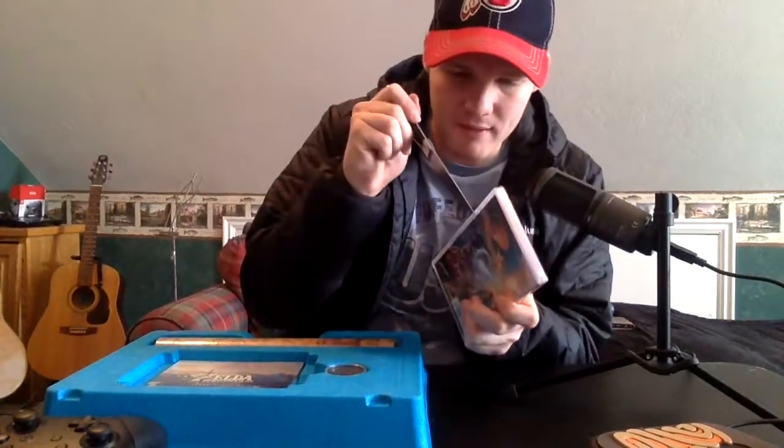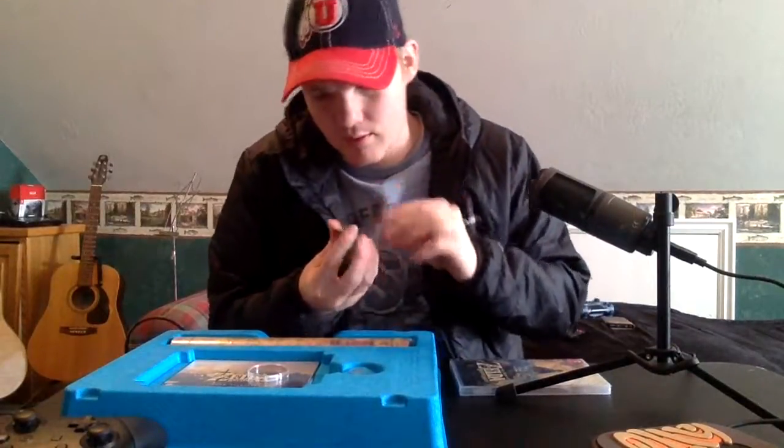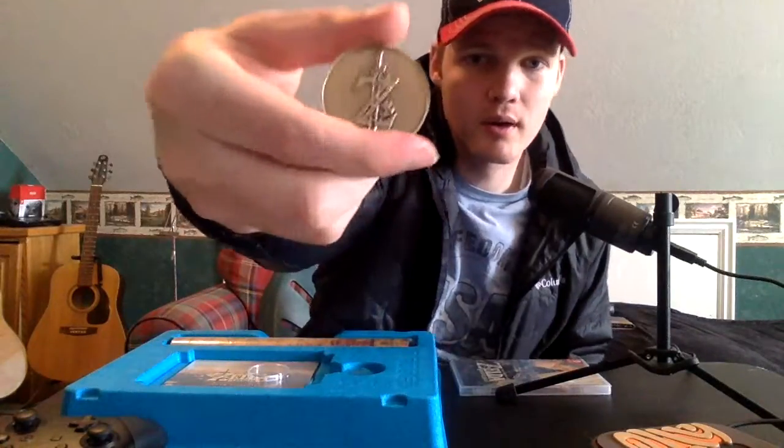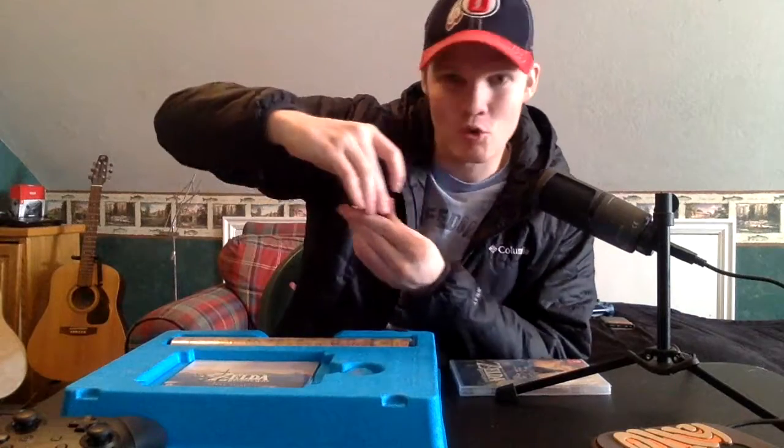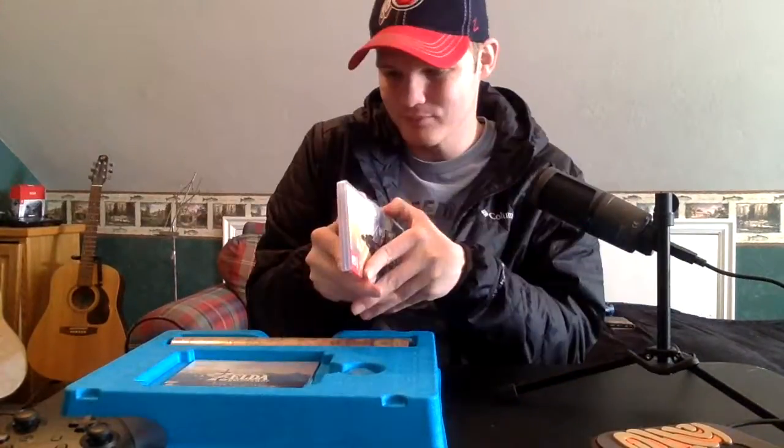Next we have the blue box — the Legend of Zelda Breath of the Wild. Oh my gosh, it's so tiny. Using my knife again to open it up — we have this really cool coin. You have the Sheikah Eye on one side and Legend of Zelda Breath of the Wild with the flower and the Master Sword on the other. Keeping that in its little receptacle.